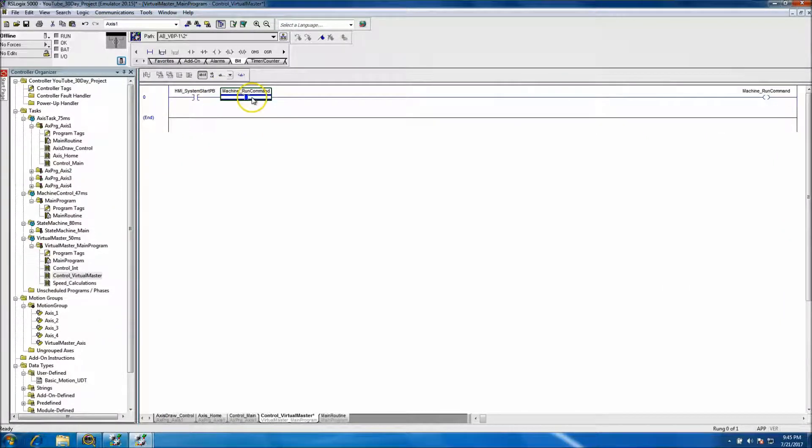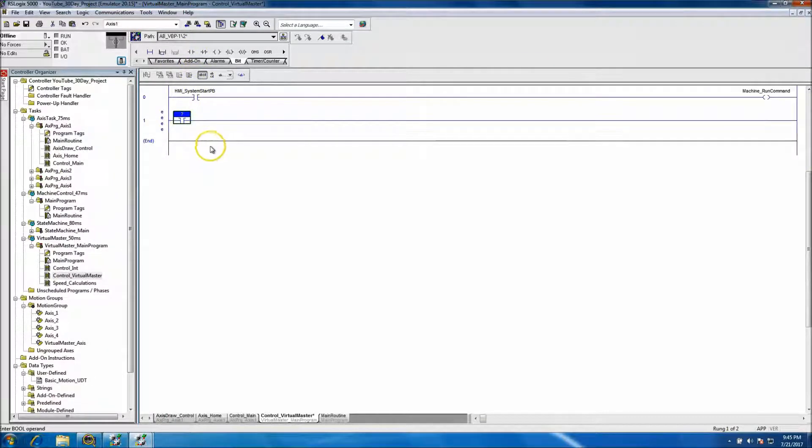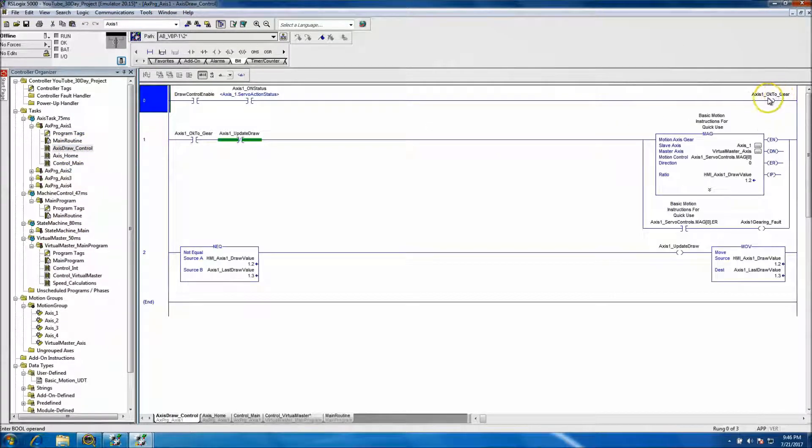That will be the control for the start. We'll come down and add another rung. At that point we're going to add some controls to basically sum everything up. Before we actually run, we want to make sure everything is summed up. If you recall, we had the summing bits — the 'okays,' the 'okay gears,' and stuff like that — we want to make sure everything is actually on.